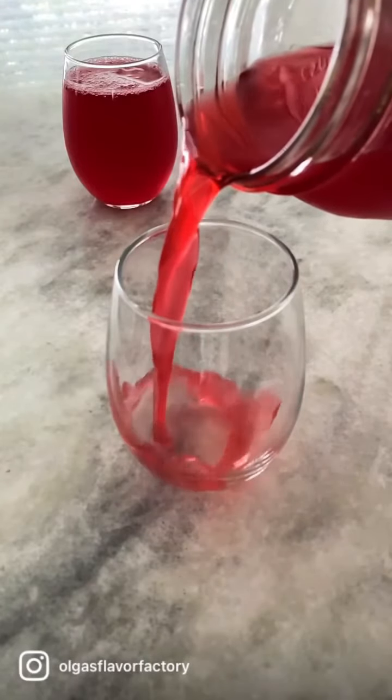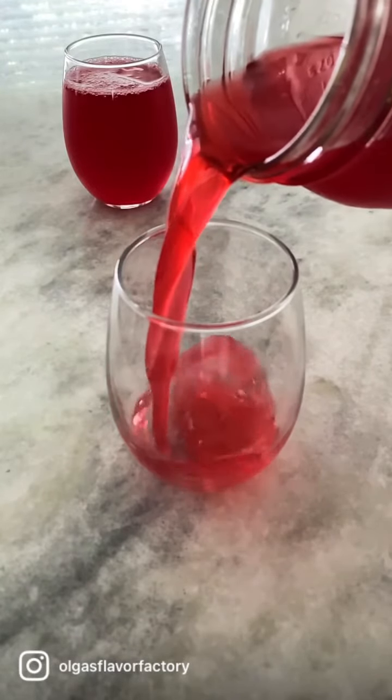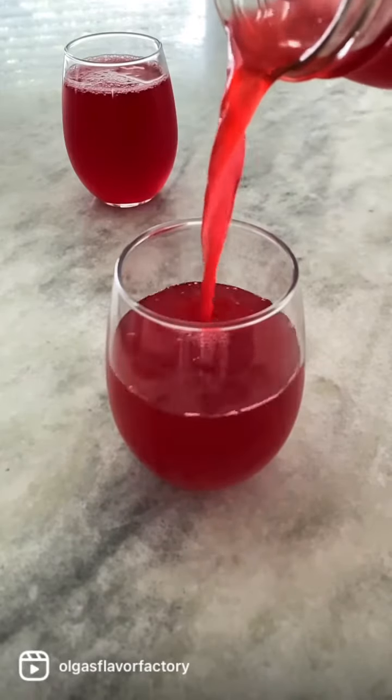Kampot is a popular Russian drink that's made by cooking fruits or berries. It's not too sweet and so refreshing.